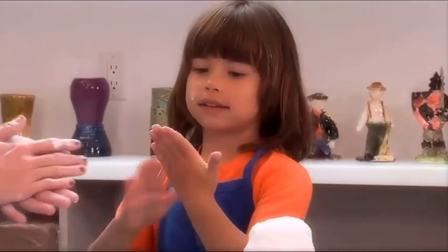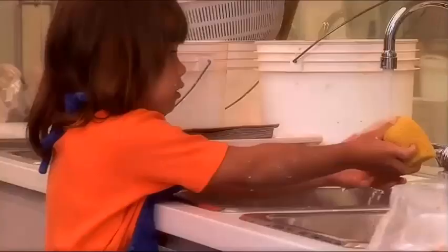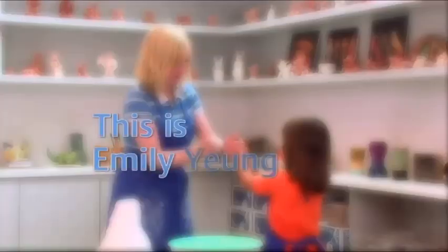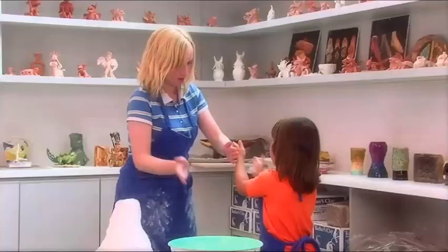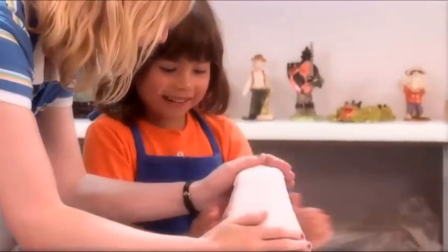Now we can wash up and wait for it to dry. And then I can teach you the clapping game. This is Emily Young passing the time. Pick a low, high low, high low, pick a low, pick a low. Oh, it's nice and dry.